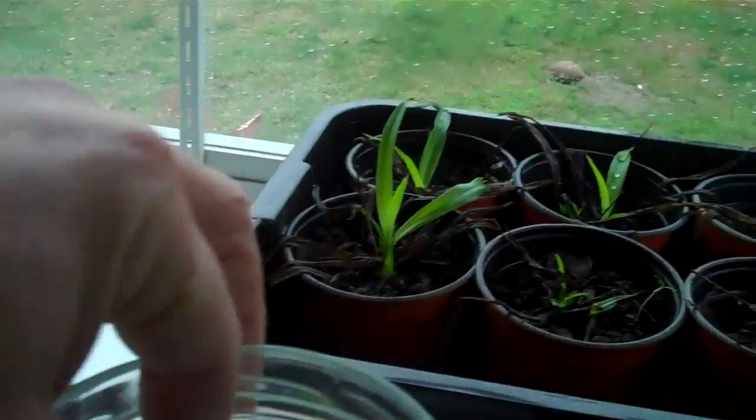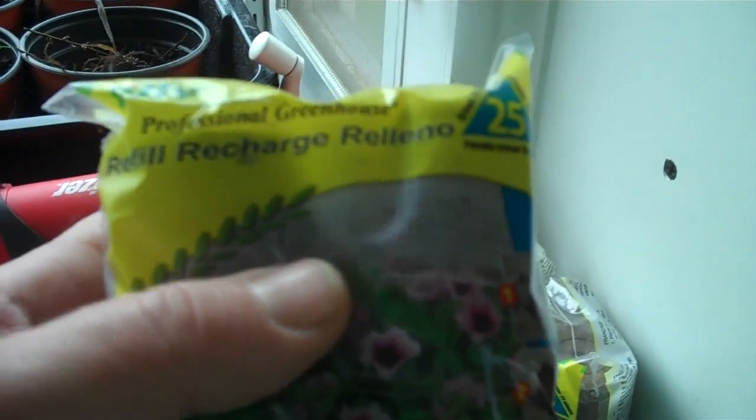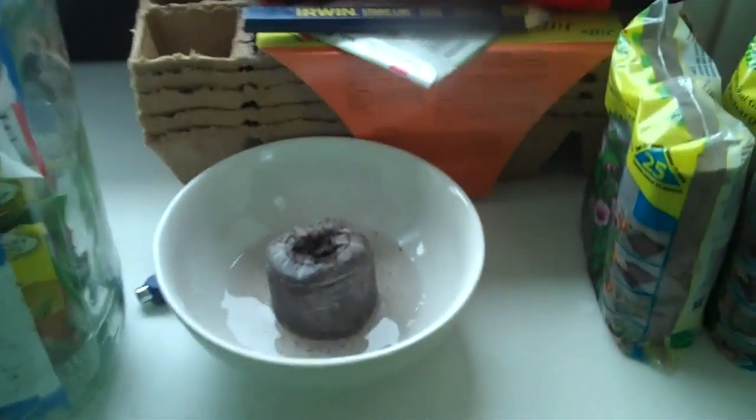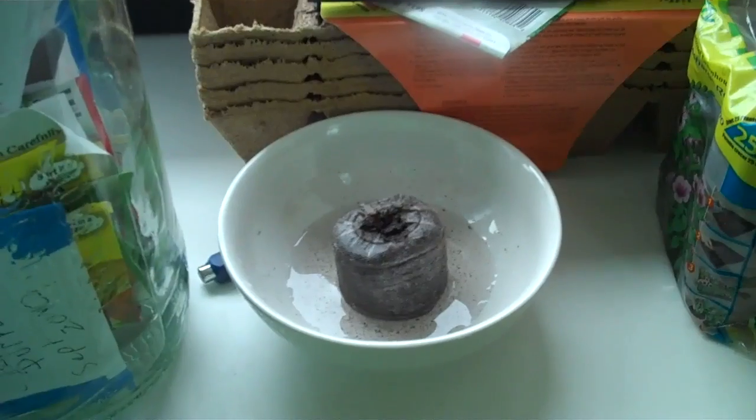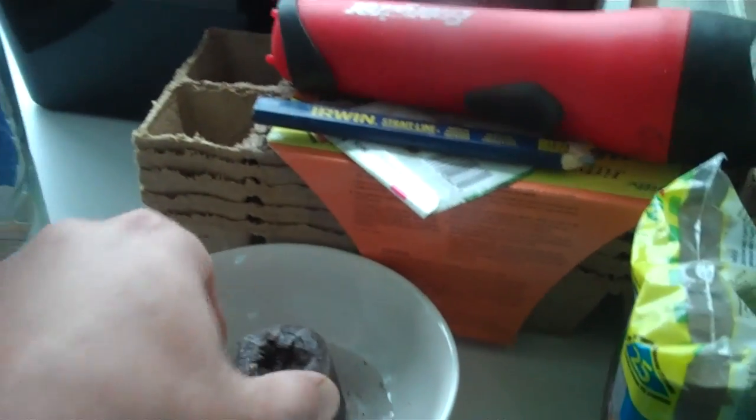I just bought some of these Jiffy pellets. I'm going to try these this year instead of the newspaper. They're really cheap. Me and my wife just tried it — put one in some water to see how it swells up.